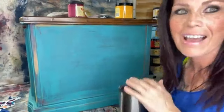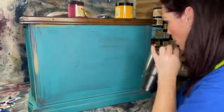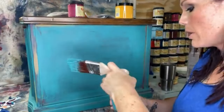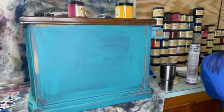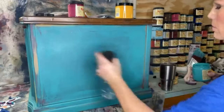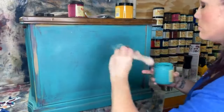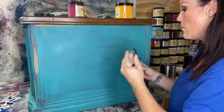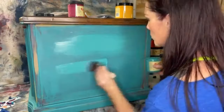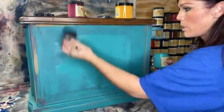Don't set your heat gun down where you're going to reach, because it'll burn you. Last week I burned myself twice in the same spot — not good! Okay, coming back in with the Mermaid Tail. I'm going to spritz it just a tiny bit to make the paint move just a little on the centers here and spread it out.